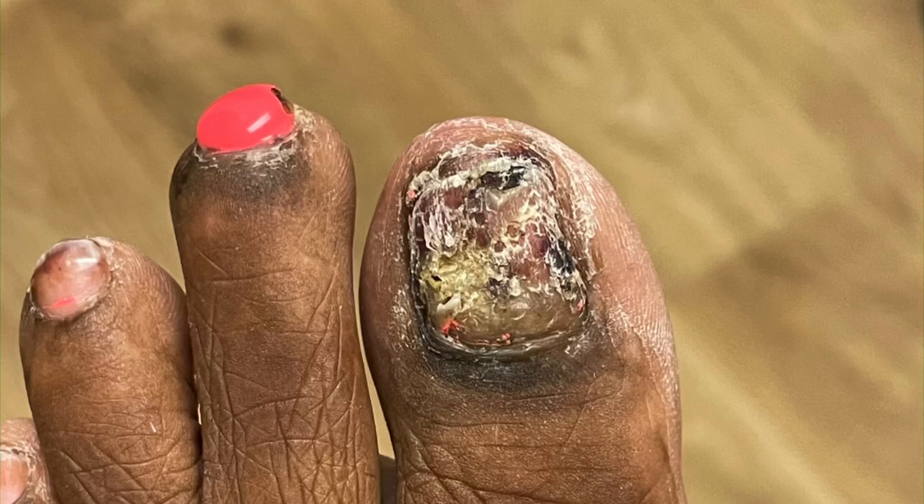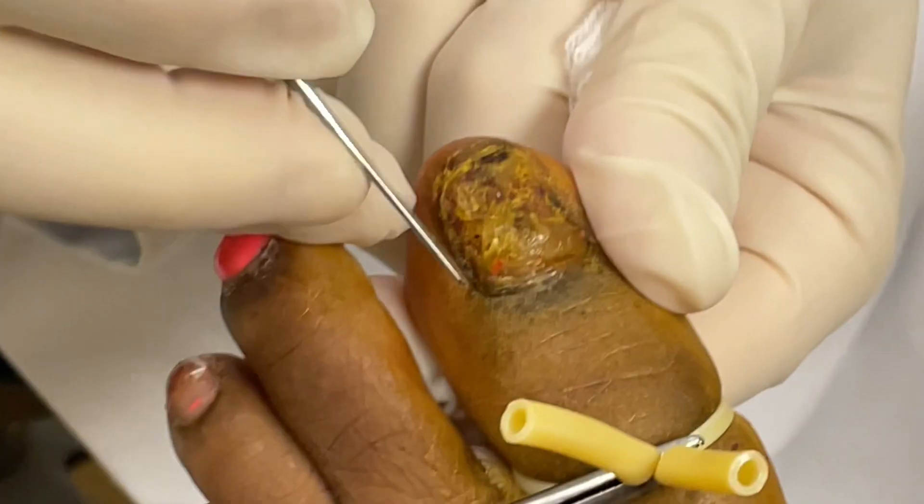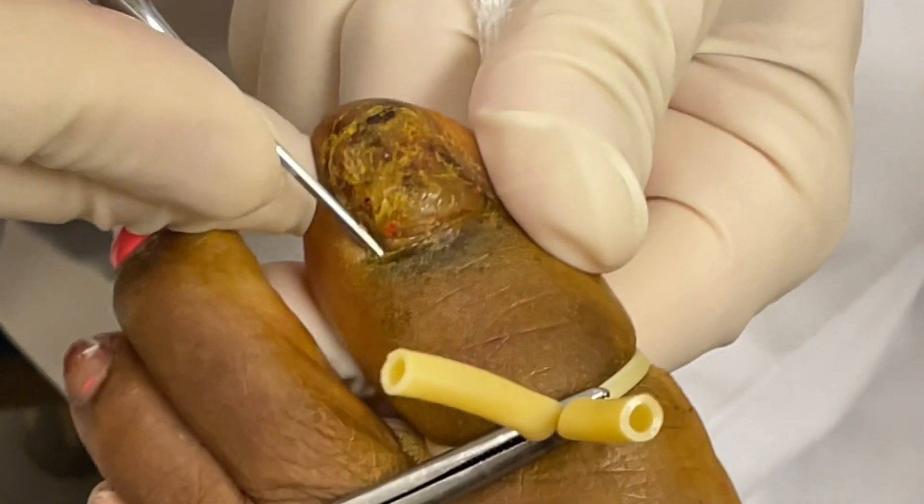What's up guys, I'm Dr. Nick. This patient had an acrylic toenail applied which damaged the underlying toenail creating an infection.